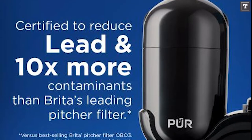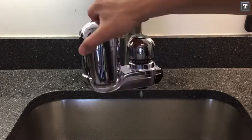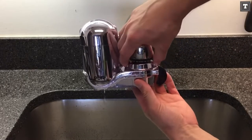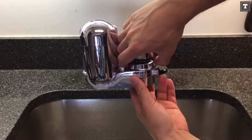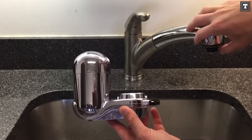With one-click installation, the PUR filter is simple to set up. Simply connect the filter to the appropriate adapter for your sink. To get filtered water, simply turn the knob once it's installed. This will send water from your faucet through the filter, providing you with healthy, clean water that has been cleaned of more than 70 pollutants.